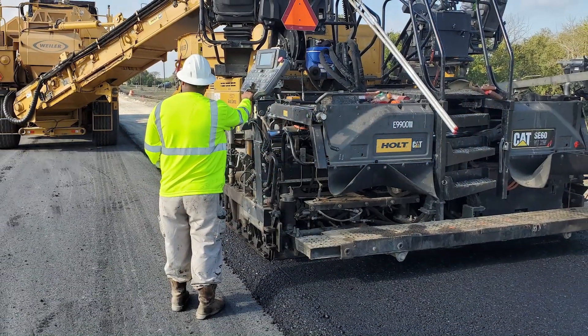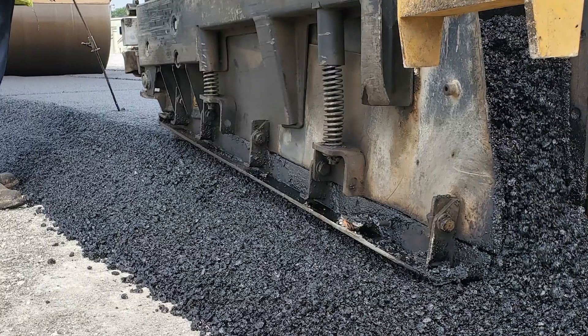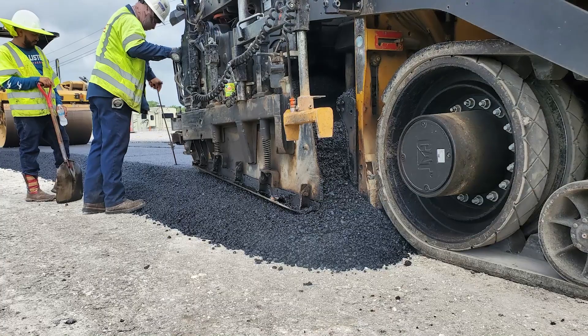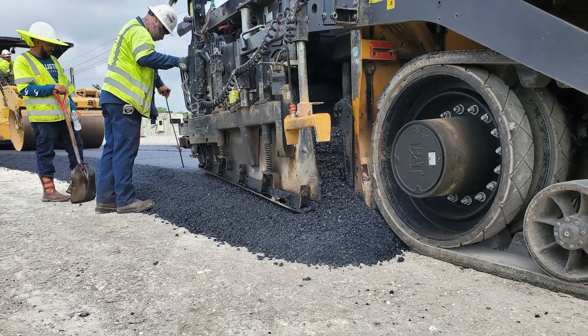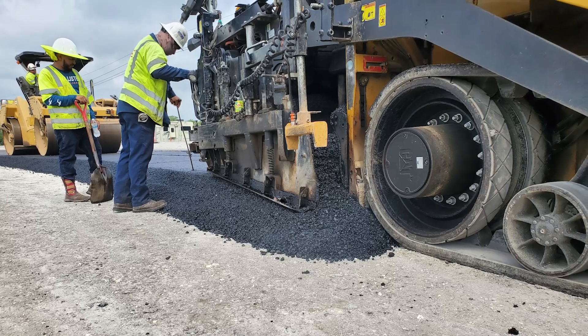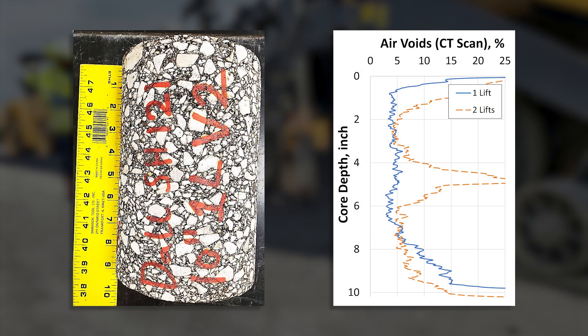Tamper bar pavers were brought onto thick paving projects and layers were placed six, eight, and ten inches thick — both in a single lift and in two lifts. The team modified compaction settings, changed the rolling patterns, and evaluated how long it took to cool down, how good the compaction quality was, and what the final ride quality was.